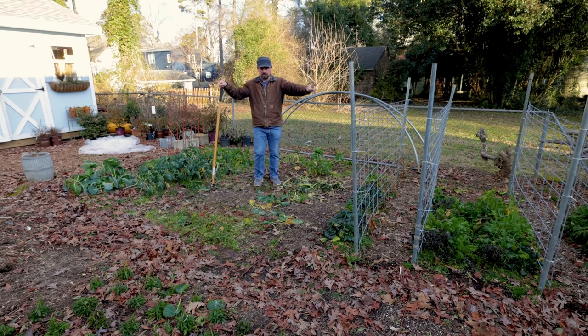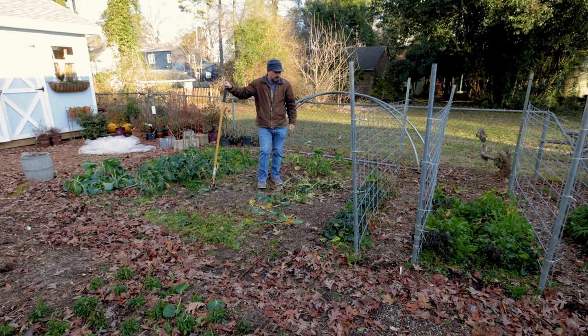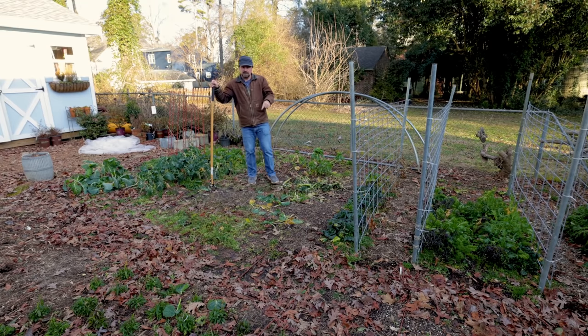These greens over here look great, but they're bolting — they're already sending up flowers. They've had so much cold on them, so now they get super bitter. I've got more in the house to put right back in their place. This bed has been cut many, many times over the course of this winter and has just kept giving. There's drip irrigation in this bed.